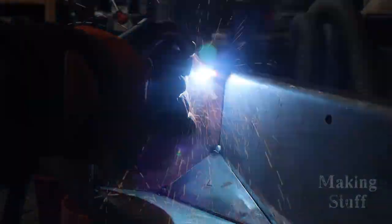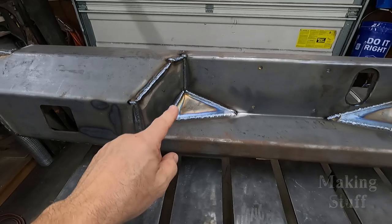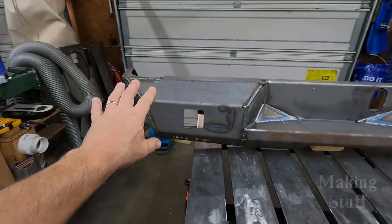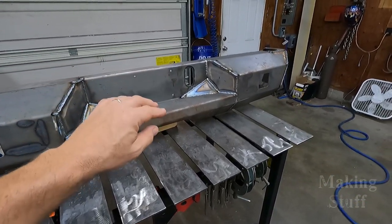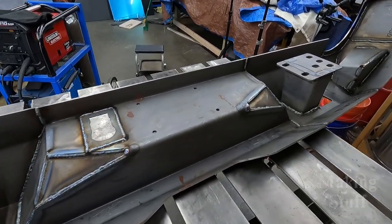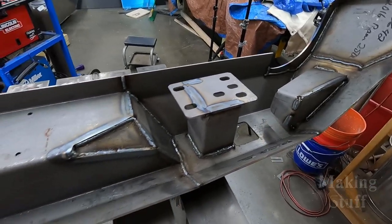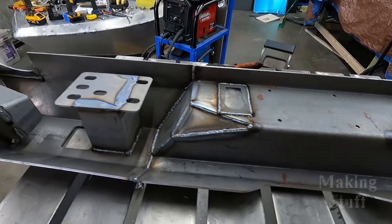Now that this bumper is fully tacked, it's time to crank up that MIG and start welding. I have the entire front of the bumper welded, but since it's going on the back of my truck, I want it as strong as possible, so I'm going to flip it over and weld the backside too. Through the magic of video editing, the bumper is fully welded in seconds for you guys, but for me it took the better part of half a day. Now the bumper is fully welded on both sides, so the fun part of grinding begins.